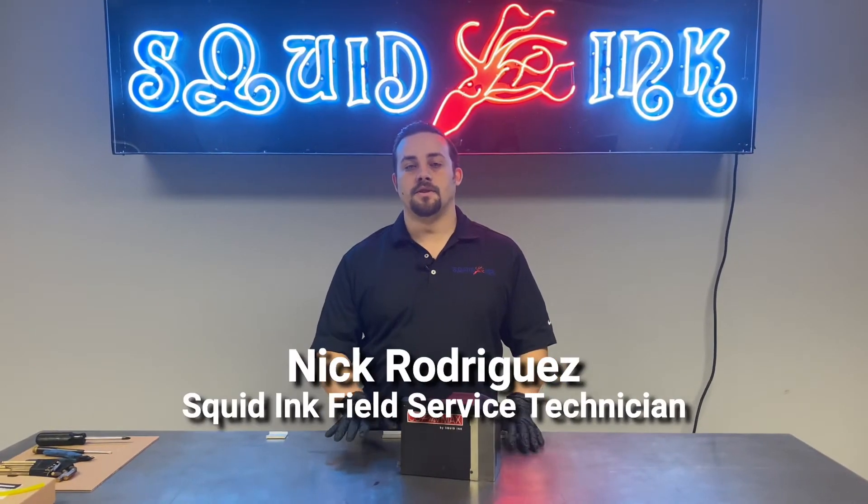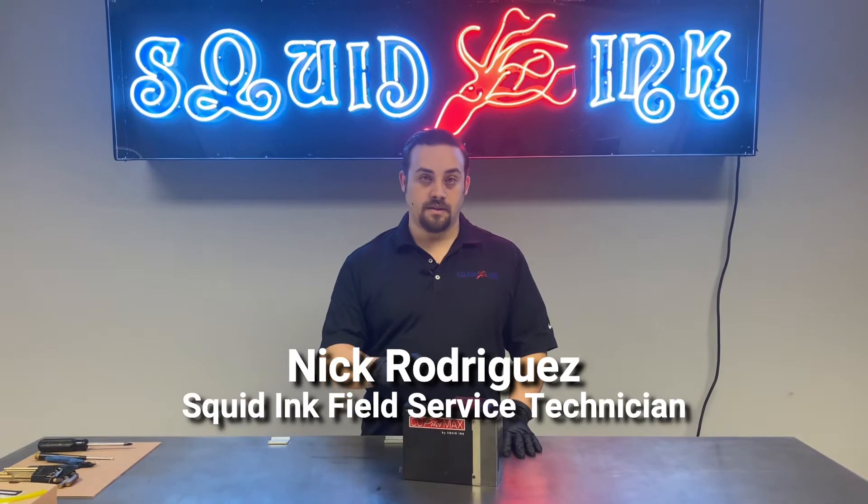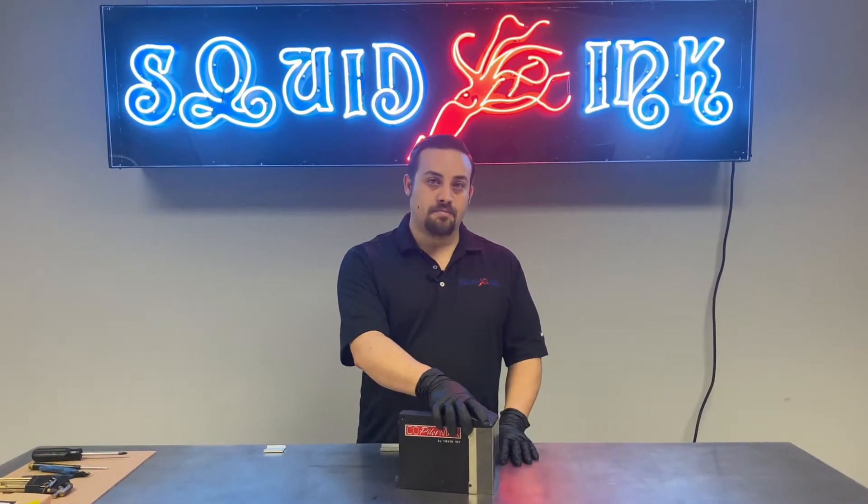Hi, I'm Nick Rodriguez with the Squid Ink service team, and today we're going to talk about replacing the print engine on the Co-Pilot Max printhead.